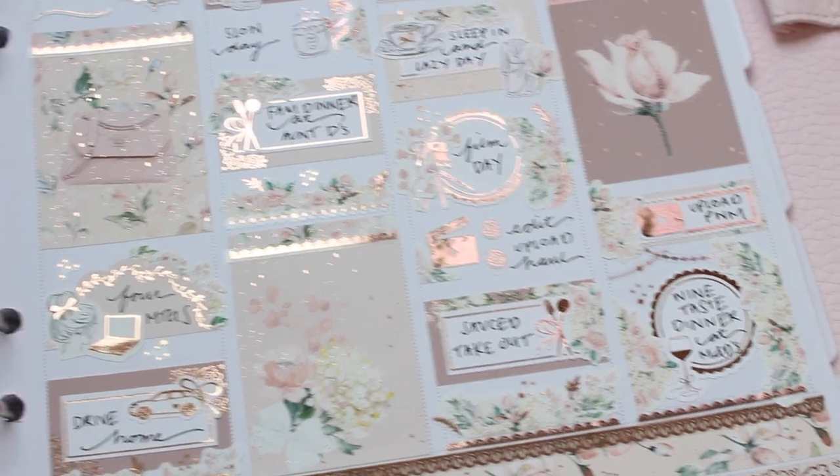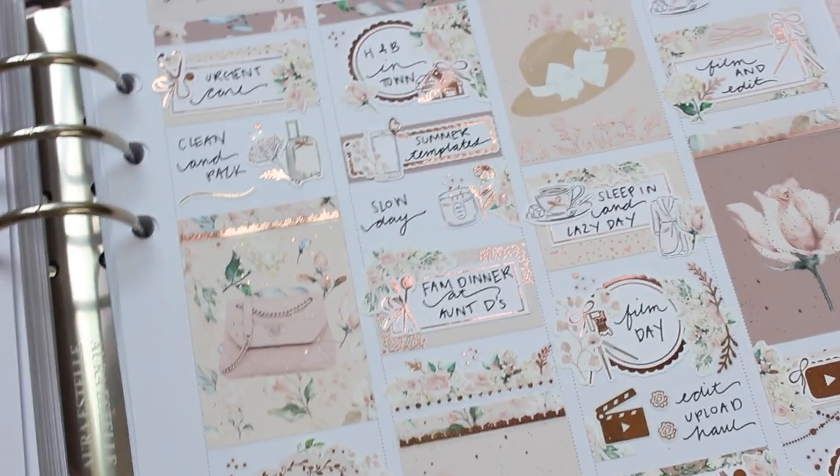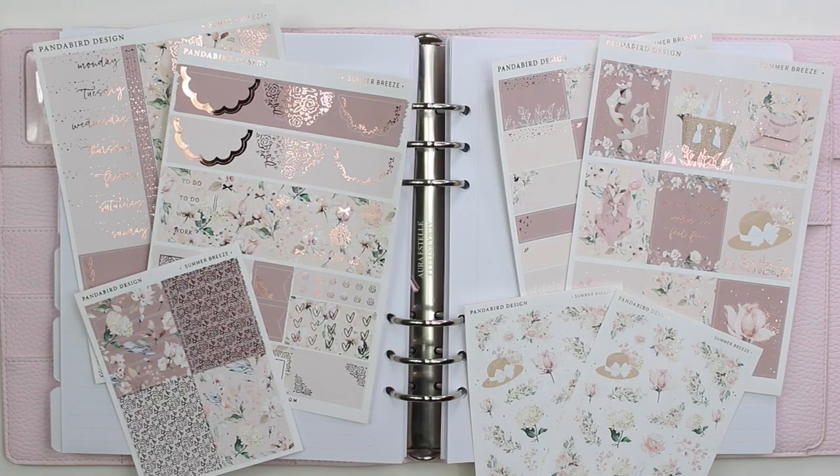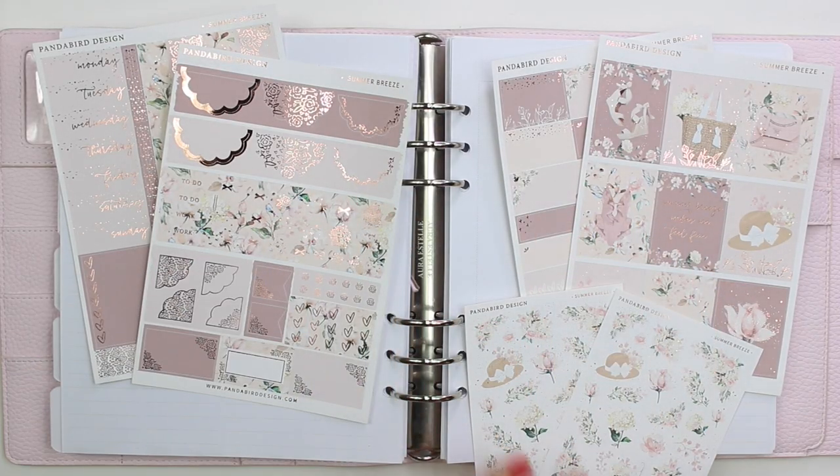This week I am using the Summer Breeze Kit from Panda Bird Design to memory plan the week of May 31st, June 1st. It's the week after Labor Day if you're chronologically following along in my life, even though I'm not posting plan with me chronologically right now because that's a whole mess.